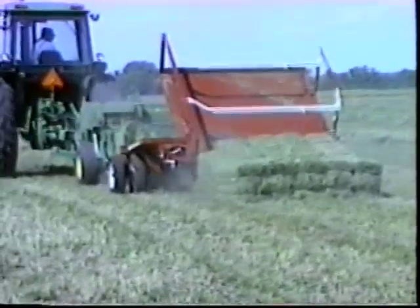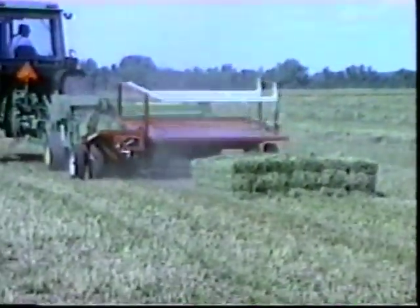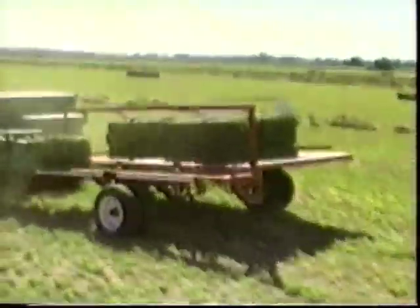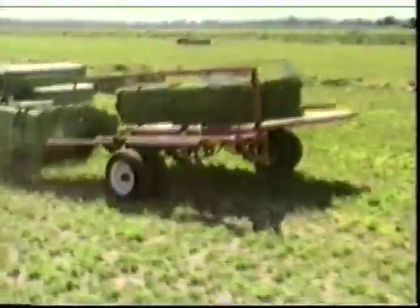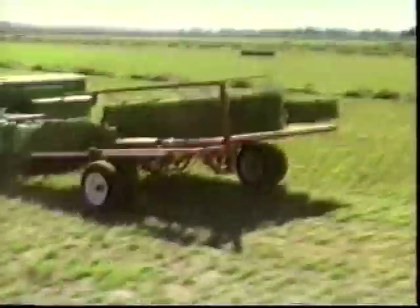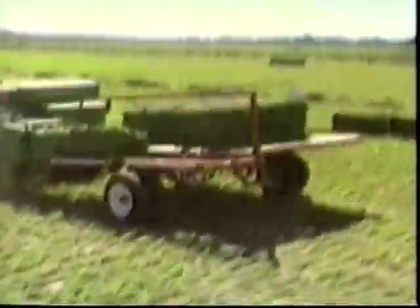In operation, the baler pushes two bales out onto the accumulator. When these bales are in position, the pushover arm lifts them and turns them a quarter turn as they are placed on the bed. Each time the pushover arm operates, the previous bales are pushed further over on the bed.